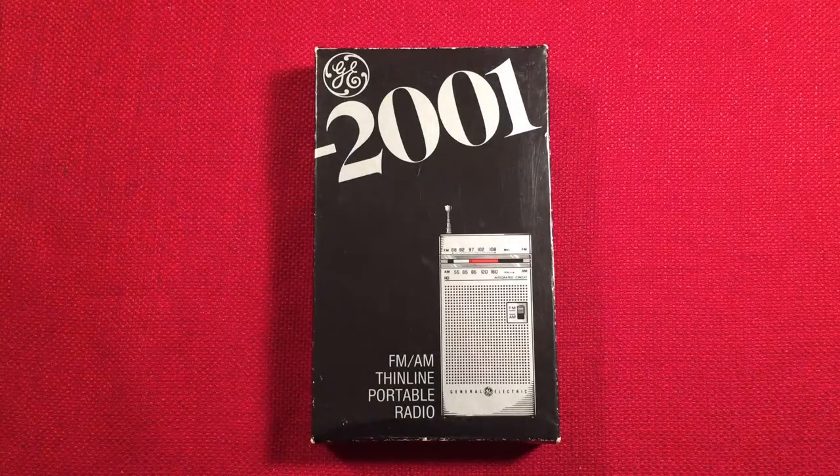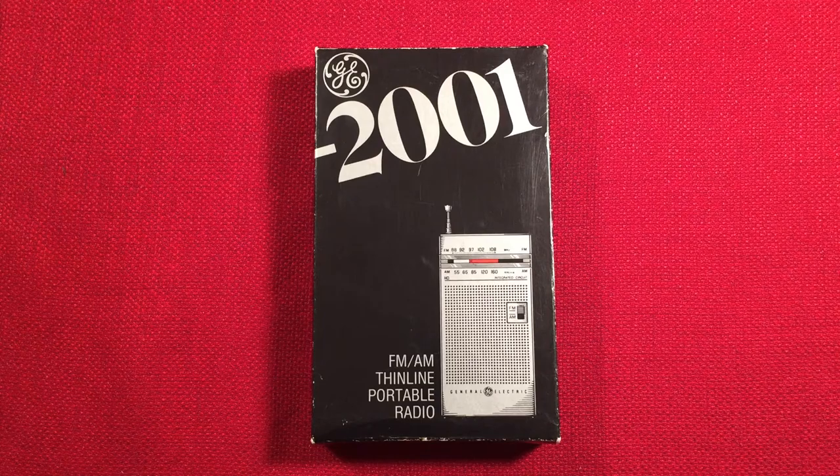Hello and welcome to Radio Waves by Todderberg. Today I'll be reviewing the GE 7-2001 FM/AM Thinline portable radio. I purchased this radio for $22 shipped from eBay. It caught my eye — the thin lines. I've been looking at them here and there and mostly they're beat up. This one came in halfway decent with the original box. Let's take a look.